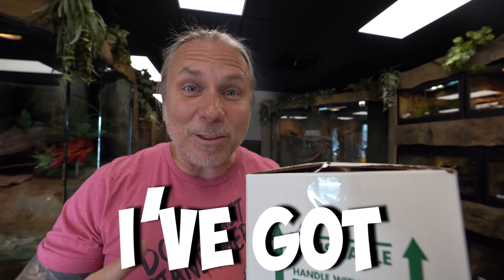In this box, I've got the weirdest turtle I've ever bought. Does it have two heads? Yes it does, but it gets a lot more bizarre than that.